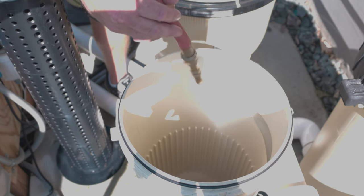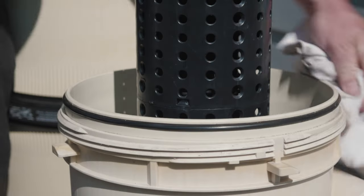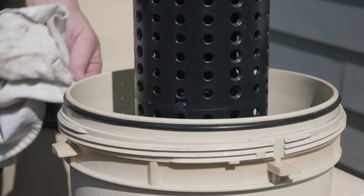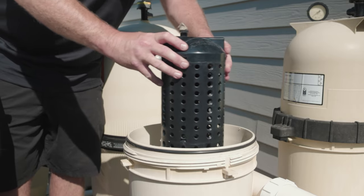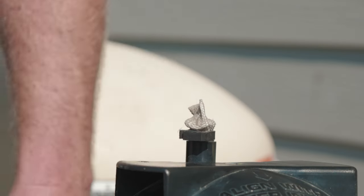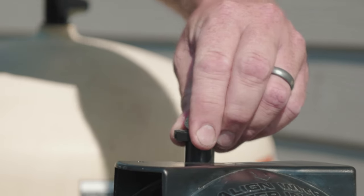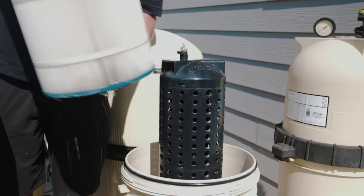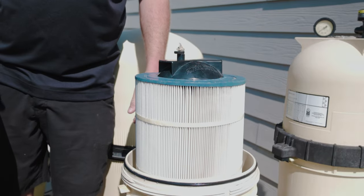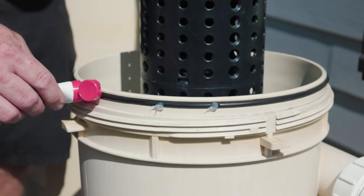Before reinserting the clean cartridge, spray out the bottom manifold and tank bottom to make sure they're free of debris. Wipe the O-ring and O-ring groove on the tank bottom with a soft, clean rag. Reinsert the support tube into the tank bottom, making sure it is fully sealed. Make sure the internal air relief screen sock is attached to the top of the support tube. Now, reinstall the clean cartridge over the support tube. It is a good idea to periodically lubricate the O-ring with a silicone lubricant to keep it from drying and cracking.